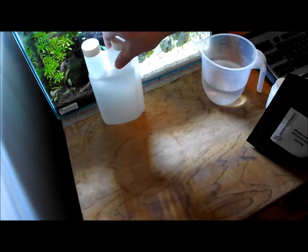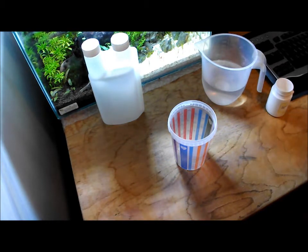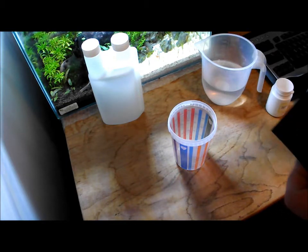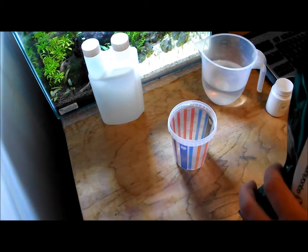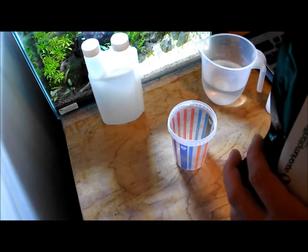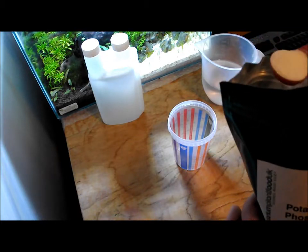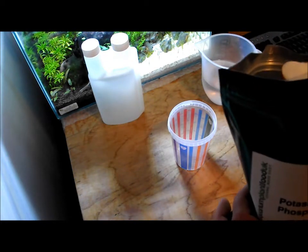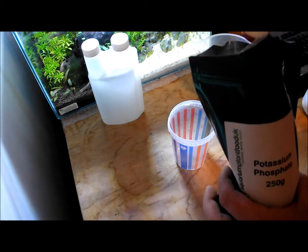What you want to do is mix everything up in a separate container. I use a tried and trusted measurement for my tanks, but I'll give you a link to a special calculator where you just put the volume of water you've got in the tank and it will tell you exactly how much of each of the salts you need to add. The first one I'm going to add is potassium phosphate — I'm going to be adding two level teaspoons of this.